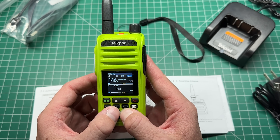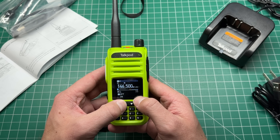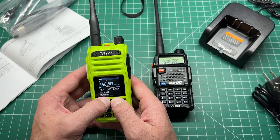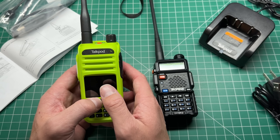Let's test out the roger beep because everyone wants to know what it sounds like. It's got two — the standard roger beep and also the Motorola squawk. So there are your two roger beeps. It's also got VOX, timeout timer, wide and narrow — all the standard things you'd expect compared to a Baofeng. That's the standard everything gets based on these days.